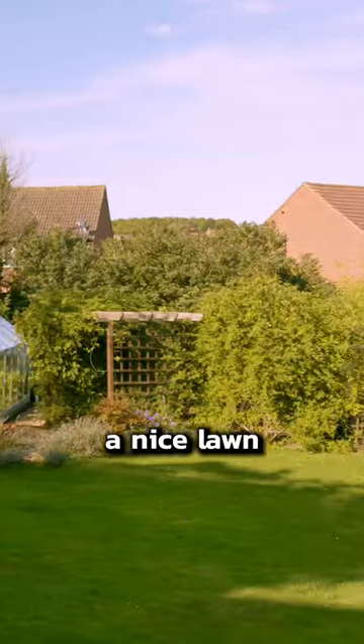Most people do not need to buy one of these, but if you have a nice lawn on like two acres of property, it's going to be a game changer.